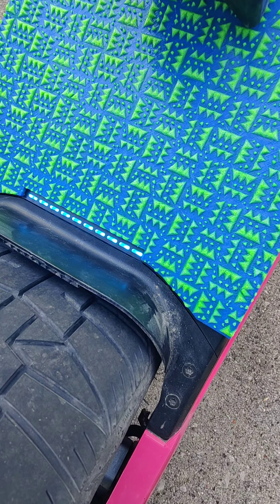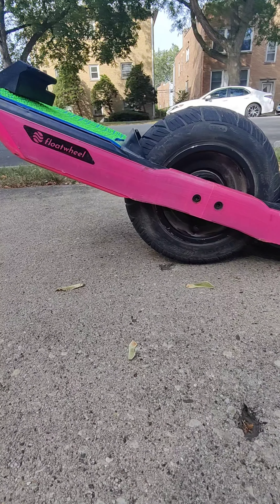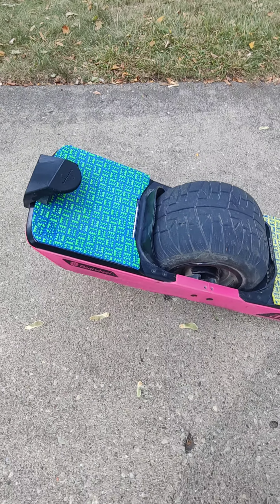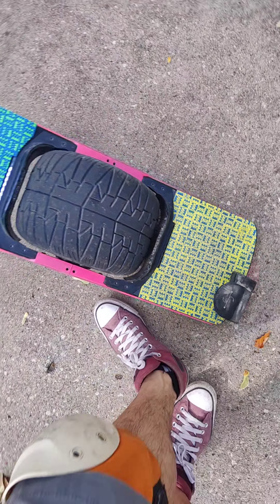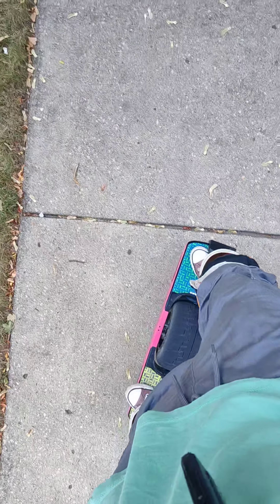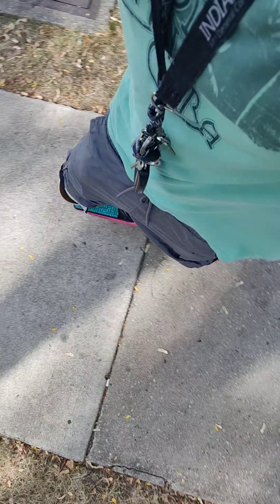Yeah boy, check it out. So I took the front footpad and put it in the back — check it out, showing my LED lights. Yeah, so far so good on the activation.